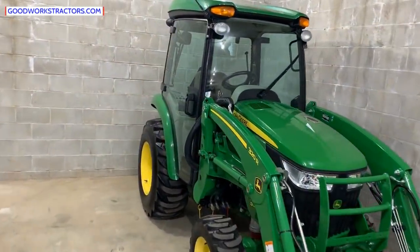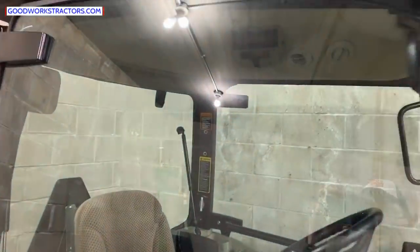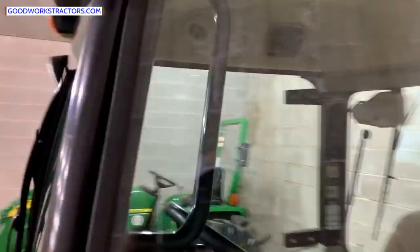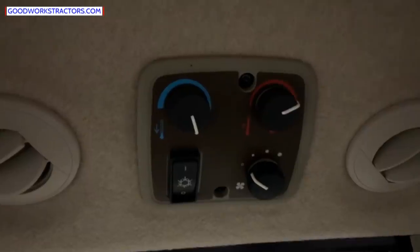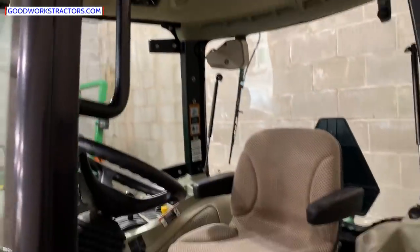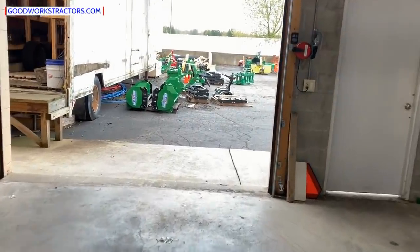Let's talk about cabs. You cannot add a factory cab after the fact — you have to get it from the factory or purchase a tractor that already has it. Aftermarket cabs cannot have air conditioning added — you can only have heat. There's your A/C on the left and heat on the right on this factory cab. It comes integrated from the factory and looks fantastic. A lot of folks think an add-on cab will have air conditioning — it won't.